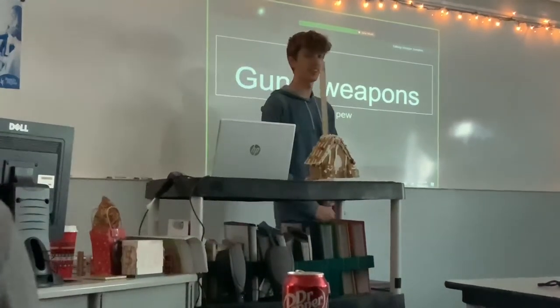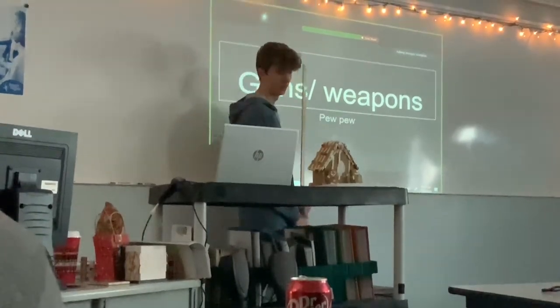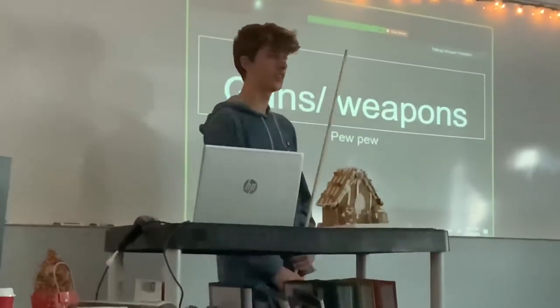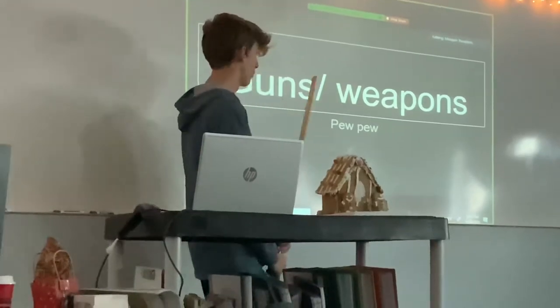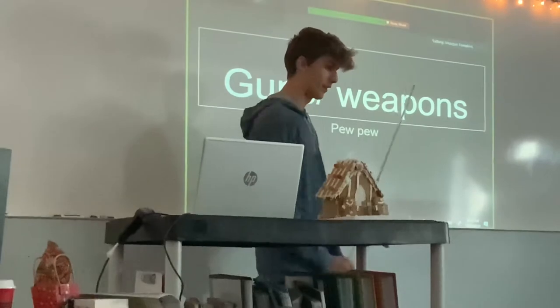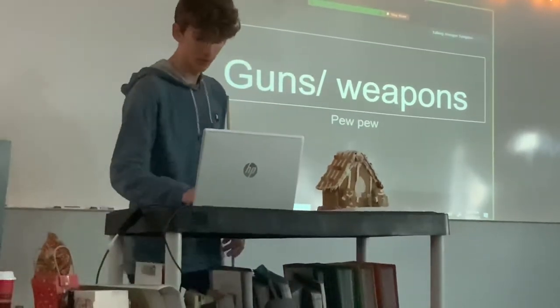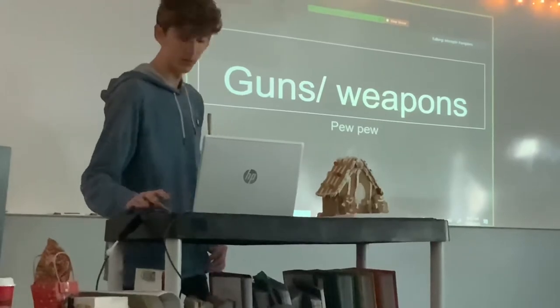My name is Jake. My presentation is about guns and weapons. My philosophy is the most important thing, so make sure you guys remember them. I'm not going to have a bunch of facts. After minutes of research, let's get to my first slide.